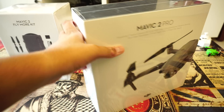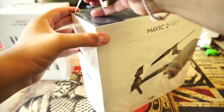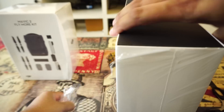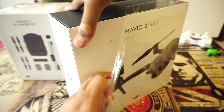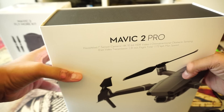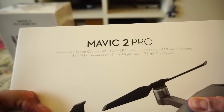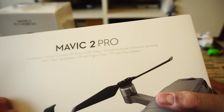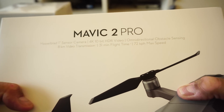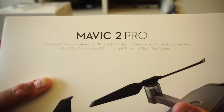So this is the DJI Mavic 2 Pro drone. On the box it says: Hasselblad 1-inch sensor camera, 4K 10-bit HDR video, omnidirectional obstacle sensing, 8 kilometer video transmission, 31 minute flight time, and 72 km/h max speed. The specs look pretty great.